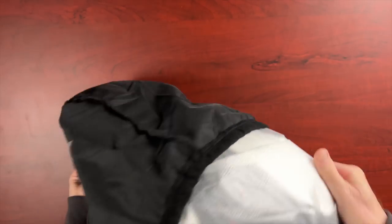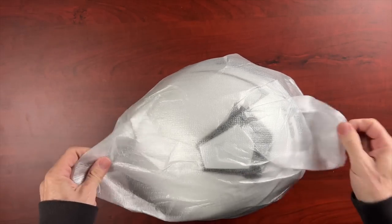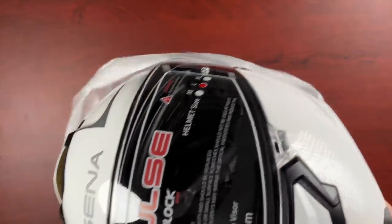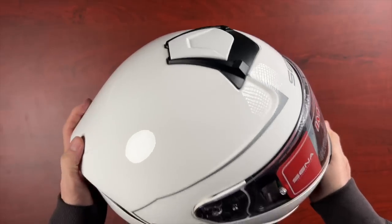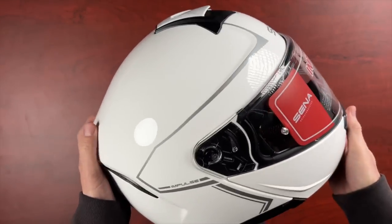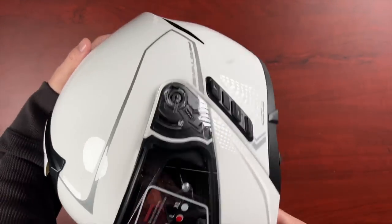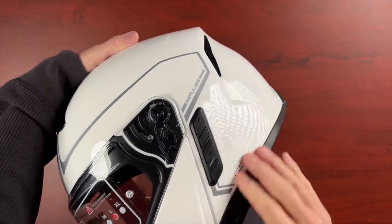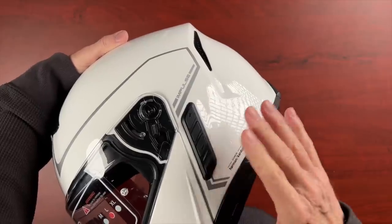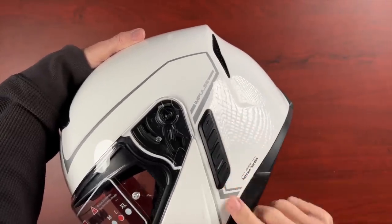They sent me a white helmet — gloss white. I don't know who makes these helmets for Senna. If anybody knows out there, let me know. I know they have a deal with HJC with their communicators, but I don't know if HJC is making this helmet for Senna. On the side I see the controls — I assume these are the controls for the audio. This has a built-in Bluetooth communicator, so you just connect this to your Goldwing or whatever motorcycle you ride, and it will communicate with other riders using Senna.